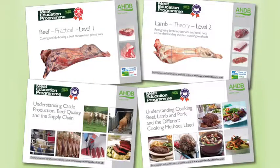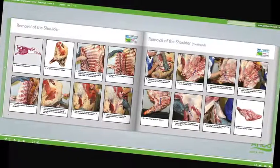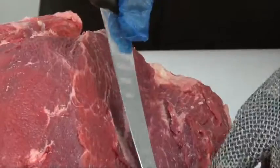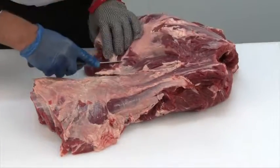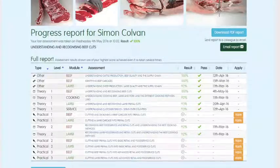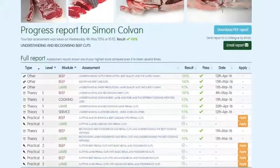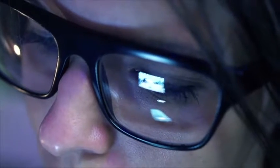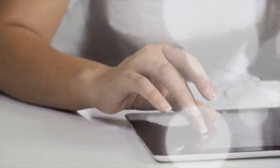The three practical beef and lamb modules will be assessed at the learner's place of work by highly experienced butchery professionals. There are 16 theory and practical modules in the Meat Education Programme, each supported by must-read study materials free to download. You can track your own progress online, and the website will highlight which assessments have been taken, results, and any certificates achieved. To register or for further information, visit www.qsmbeefandlamb.co.uk/mep.